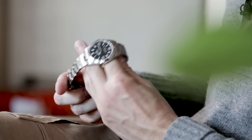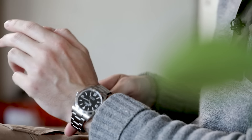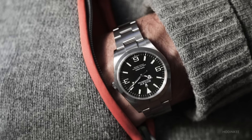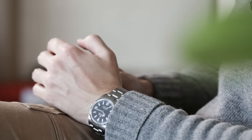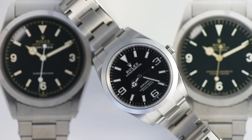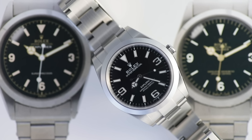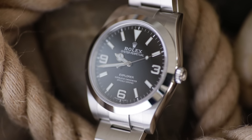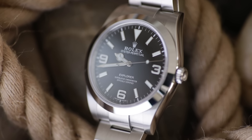A few things are clear with the Explorer on wrist. First, the 39 millimeter sizing is very good. The format is entirely no-nonsense, and you could make the case that other sports watches might be trying a little too hard. While part of me laments the move to 39 millimeters, there's not exactly a shortage of the old ones on the market, and the move to the larger sizing ensures that this design can persevere within the scope of the modern Rolex lineup.